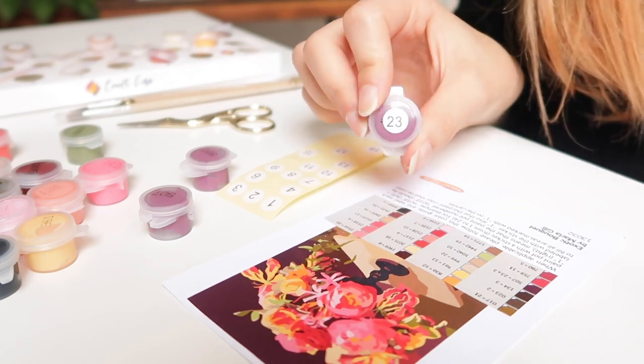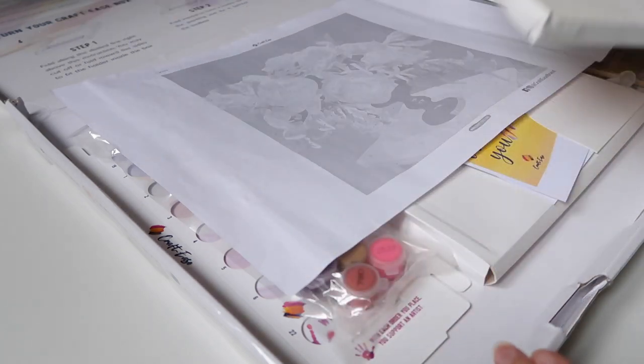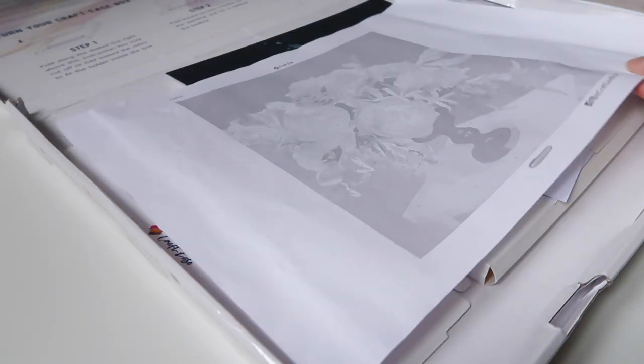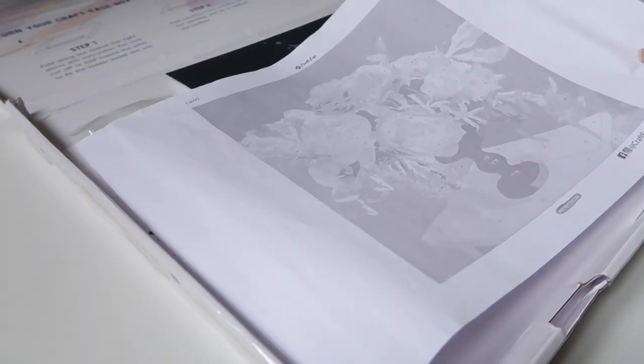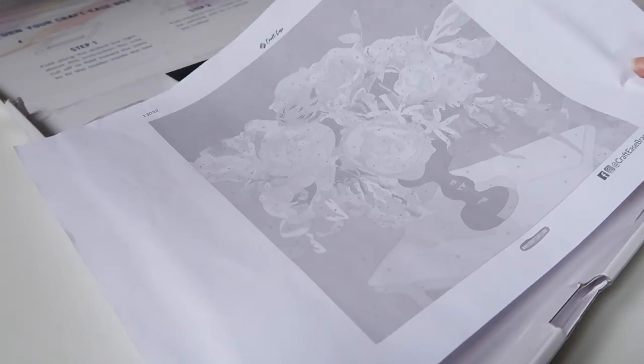There is also a printed copy of the canvas with the numbers on it, which comes in handy when you've already covered an area with paint and you forget what number it was, or if you want to make any adjustments.